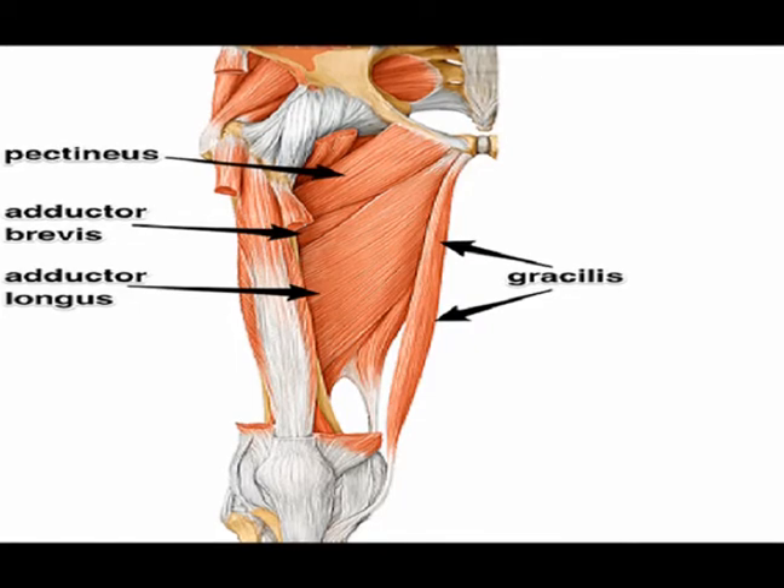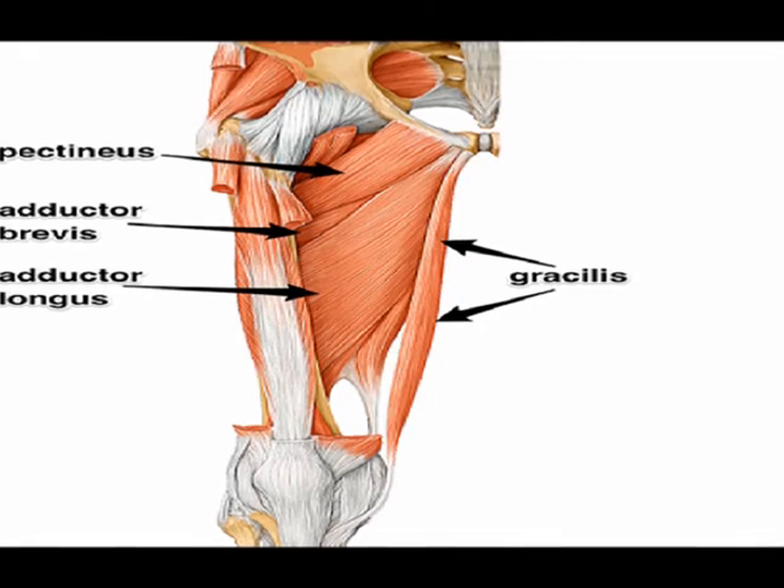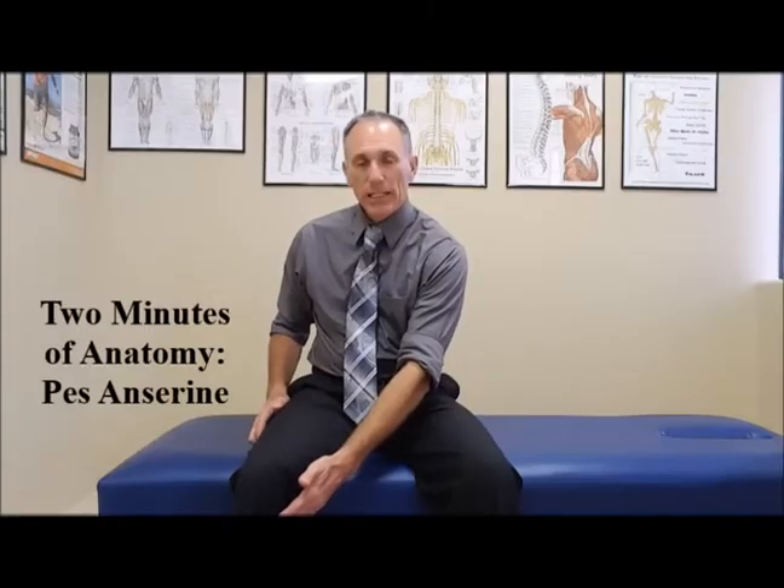Just below that is the attachment for the gracilis muscle. The gracilis muscle is a medial thigh muscle that begins in the pelvis and then runs down and attaches down here.